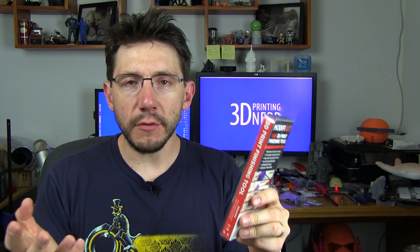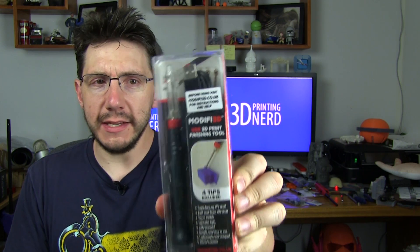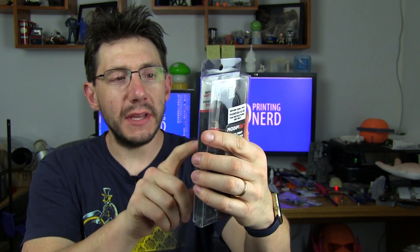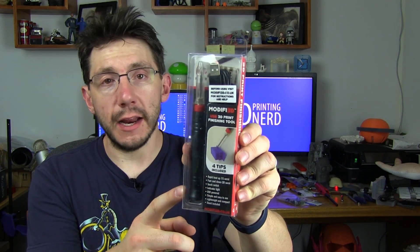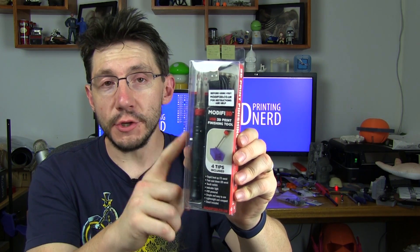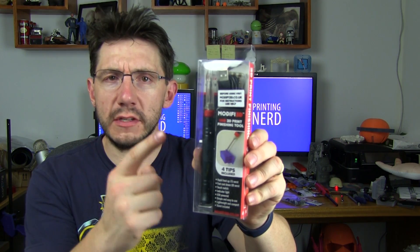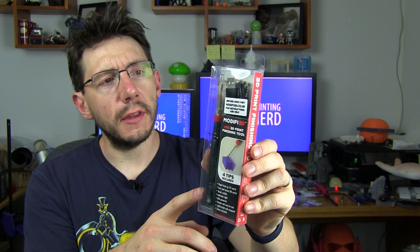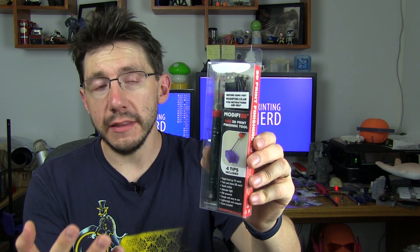I got sent this — rather than being a fan mail Friday, this is a tool I think I will use. It's called the Modify3D, and it's a cleanup tool. It's got a knife tip, a needle tip, a point tip, and a scoop tip for cleaning up 3D models. It's USB powered and heats up really quick. All of these tips are heated and allow you to work with already printed models. I've got this one for testing and a couple more to give away. I think it'll be very interesting to try out heat-assisted modification. Let me know if you've used something like this or have any tips.